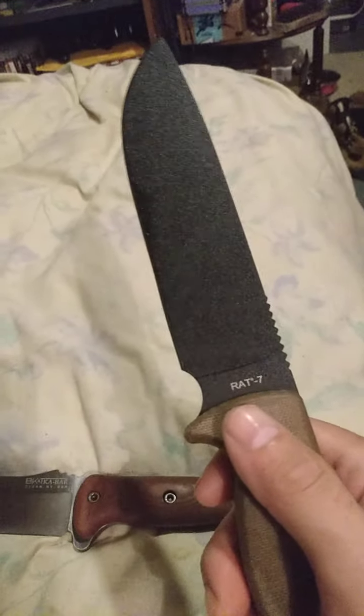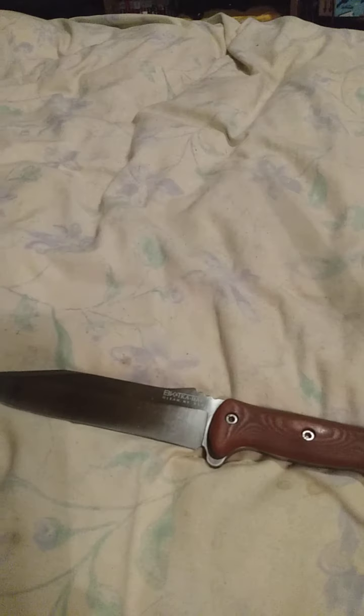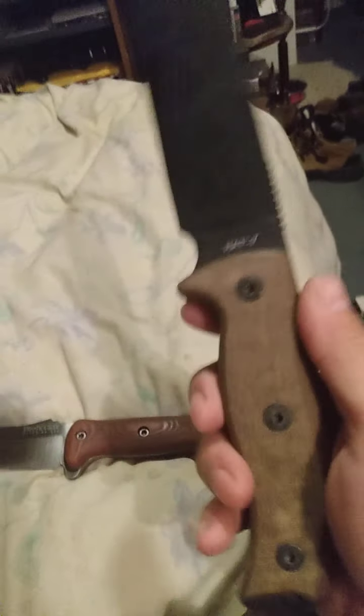This is my latest edition — I haven't done a video on it yet. I did a previous video on the big three, so if you want to know more about coating stripping, refer to my last video which is being uploaded right now. This is my RAT 7 — beauty, isn't she?